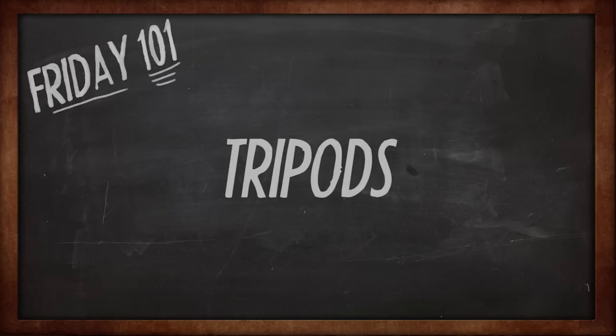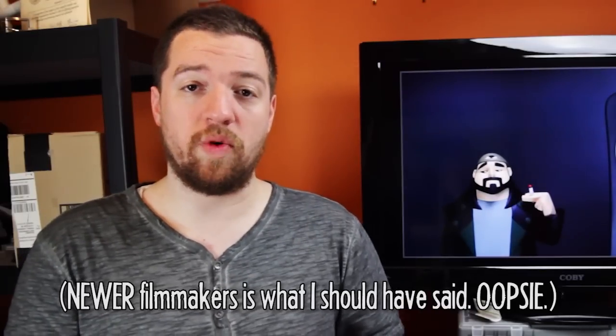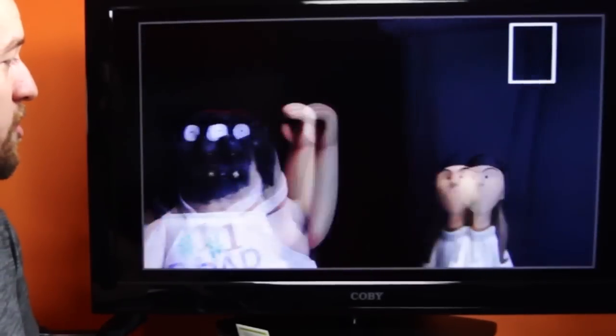With the holidays coming up, I'm sure a lot of you are looking to add a few things to your equipment collection. If you're thinking of getting a new tripod, there's a few things you should know, especially you younger viewers. When I was first starting out in filmmaking, I started with a very basic cheap pan head tripod. They have independent rotations of vertical and horizontal axes, and they can be good for panning very quickly from one thing to another.